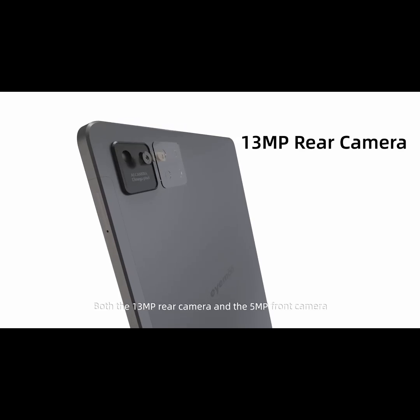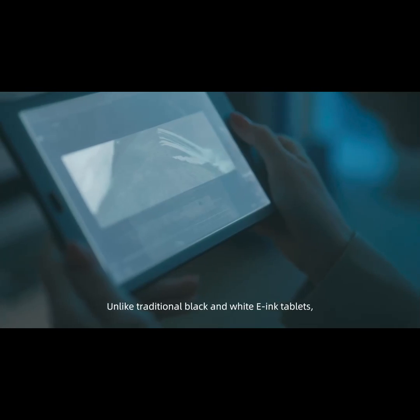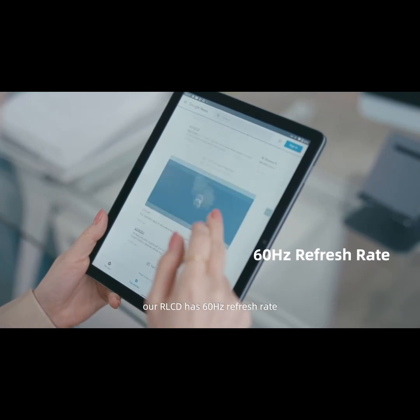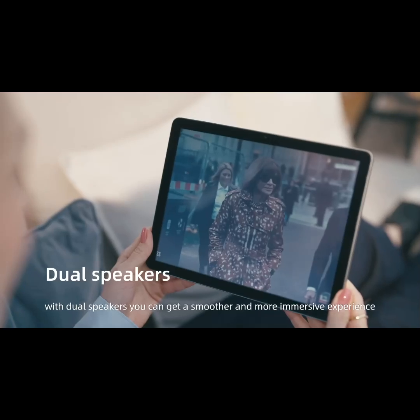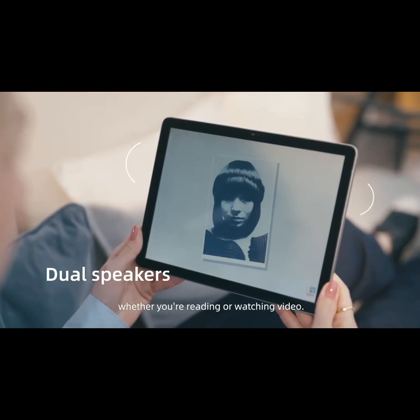Both the 13-megapixel rear camera and the 5-megapixel front camera allow you to capture moments beautifully. Unlike traditional black-and-white e-ink tablets, our RLCD has a 60Hz refresh rate and 1680x1200 resolution. With dual speakers, you can get a smoother and more immersive experience whether you're reading or watching a video.